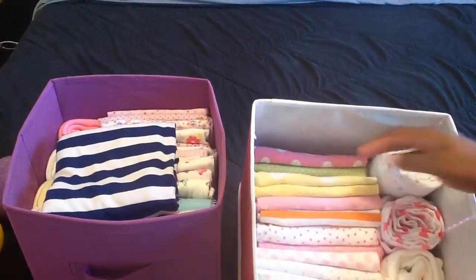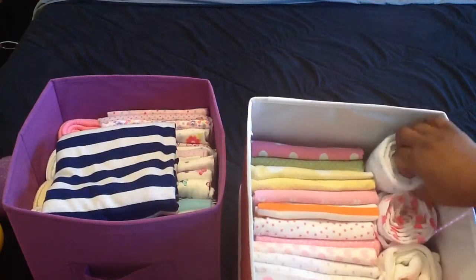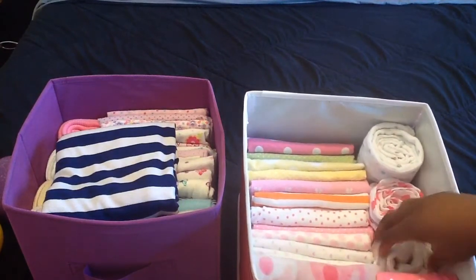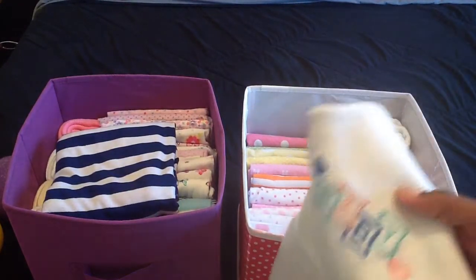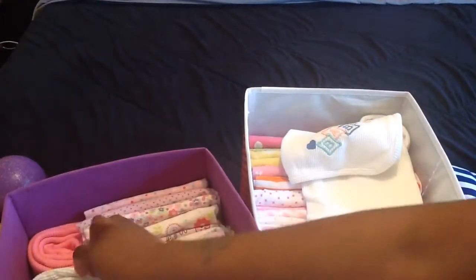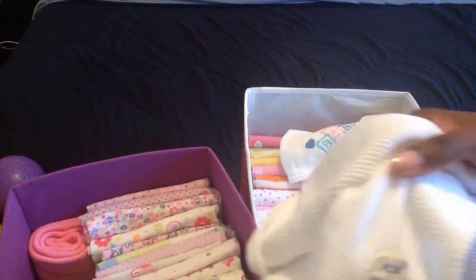So these are most of my receiving blankets — my new little elephant one — and these are my two muslin blankets. I have two white thermals. One I like more than the other depending on what's on them. This is the one I like — it has a baby on it. The other thermal has a bear or something on it that I didn't really like.